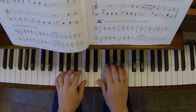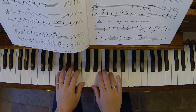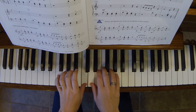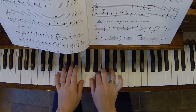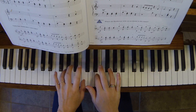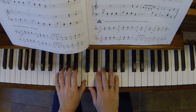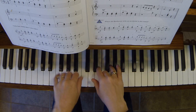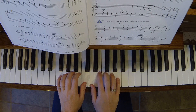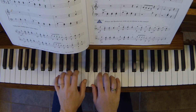Turkish March, pages 60 and 61. Beginning position: right hand, finger 5 on A; left hand, finger 1 on middle C.